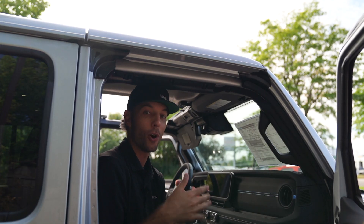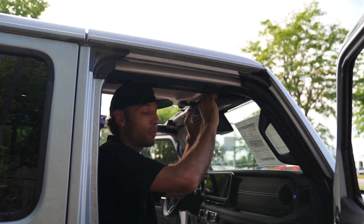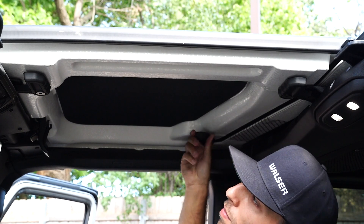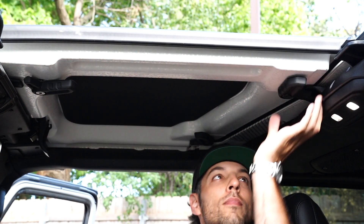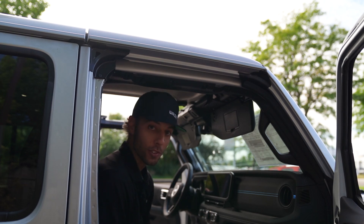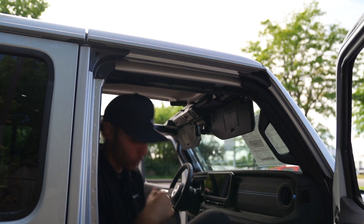We're going to do the same thing now on the passenger side of the vehicle. Flip down the sun visor here, then just release that clip. Again, you're going to have three clips around: one in the middle, one behind your shoulder, and one on the other side. Now let's hop out and take this one out as well — same process, picking up from the rear and then just removing the top.